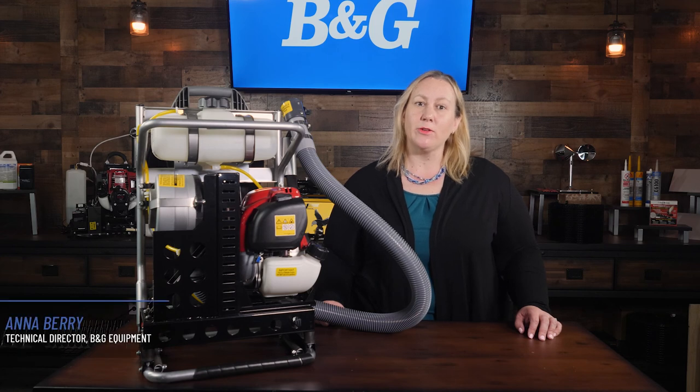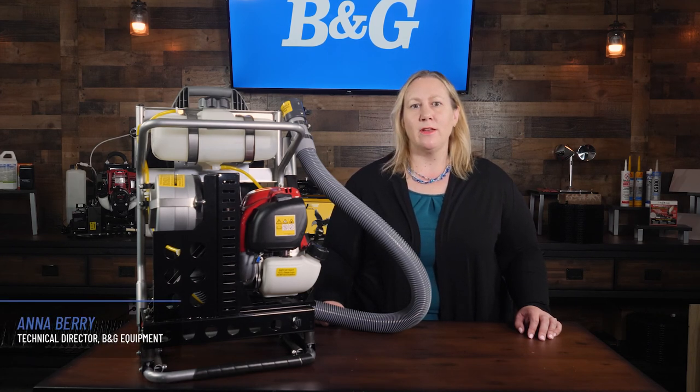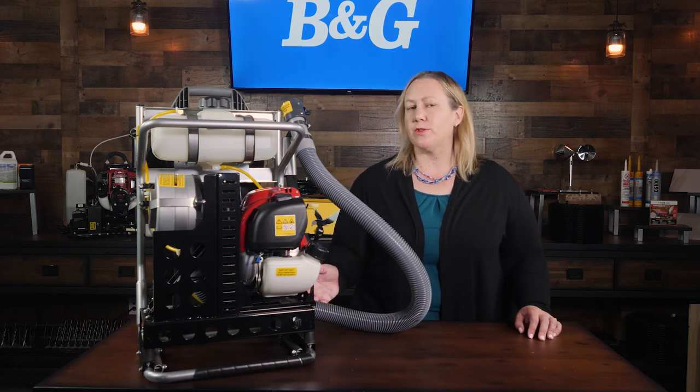Hi everyone, I'm Anna Berry, Technical Director of V&G Equipment, part of the Pelsys family of brands. In this video, we'll give an overview of V&G and Curtis Dynafog's joint venture, the VersaFogger.